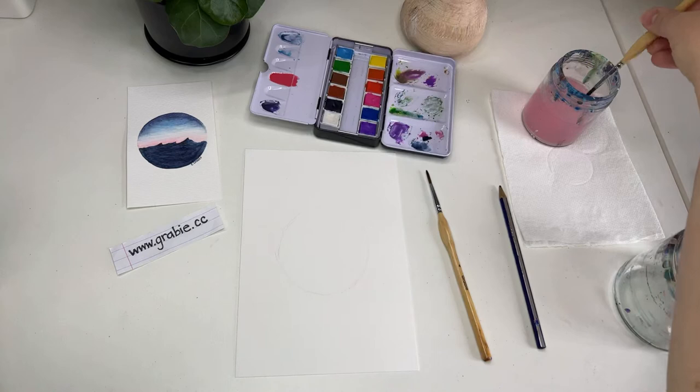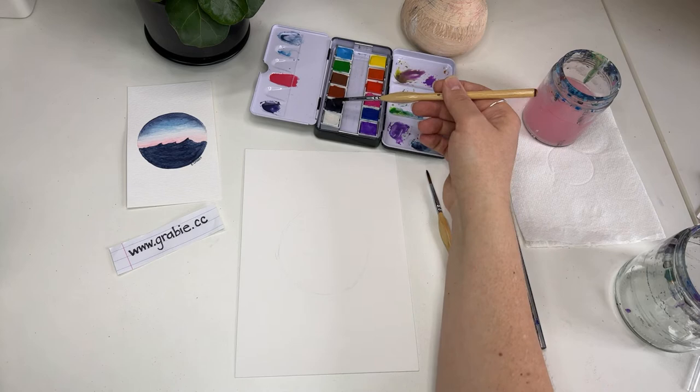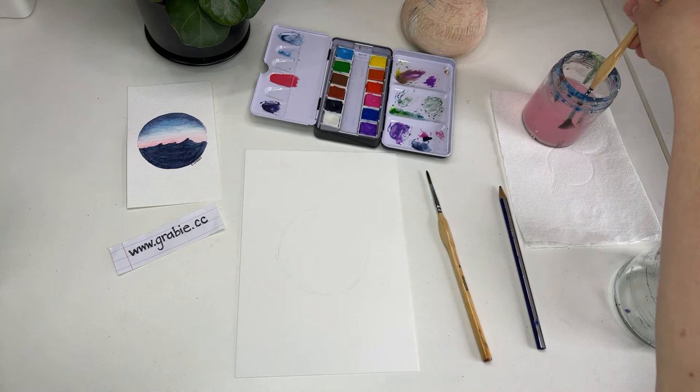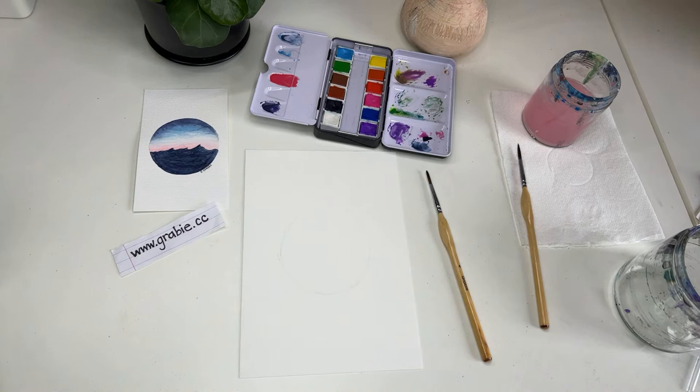We'll be using the pink-orange mix, the light blue, and also Payne's Gray. If you do not have Payne's Gray, you can use black — just use it very sparingly because it can be hard to mix and have it fade into the blue without making it muddy and overtaking that bright blue color. Let's rinse our brush and draw out our mountains. My mountains will be based on mountains near Boulder, Colorado, which I live very close to. You can draw any mountains you want or even make up your own.